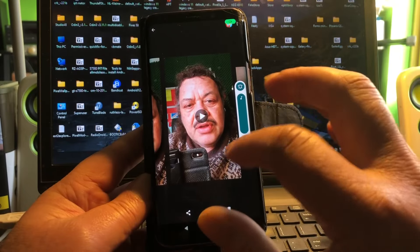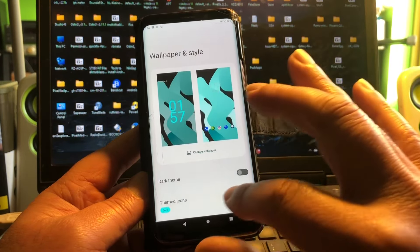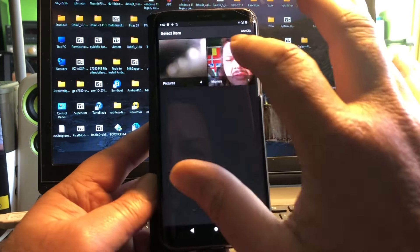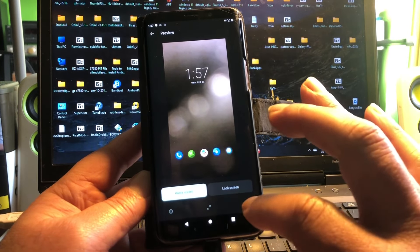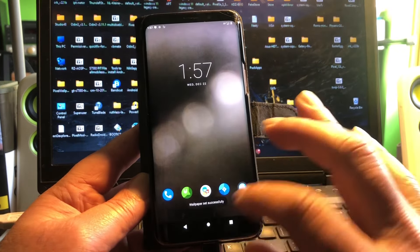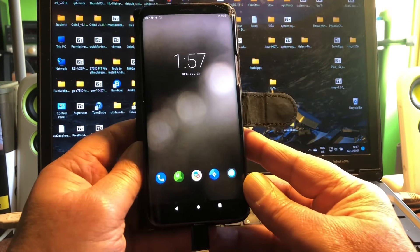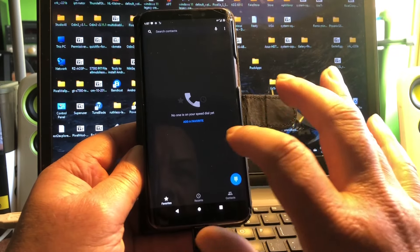The camera looks good. We can set a nice wallpaper — wallpaper and style, dark theme, change wallpaper to this one we just made. You don't see these kinds of wallpapers — we just made it with the cover on the camera. That's how you make nice wallpapers.